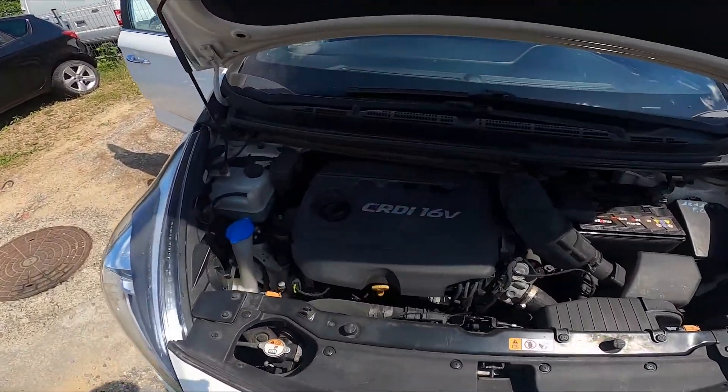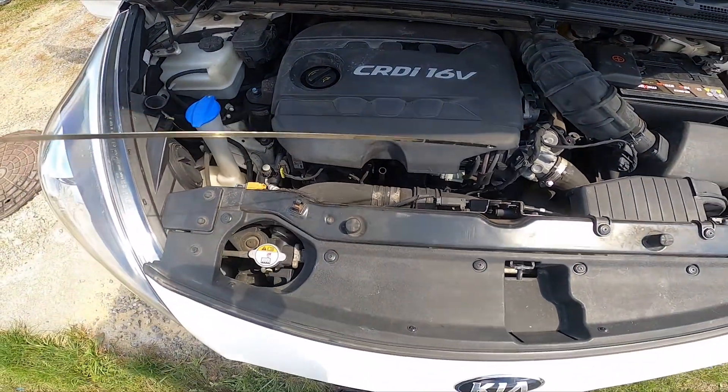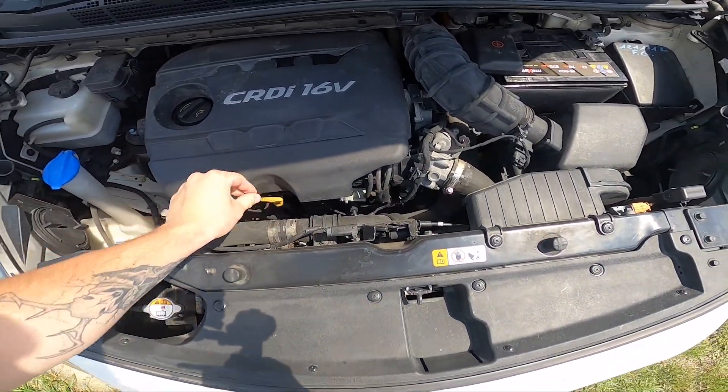Let's take a look at the engine. As you can see right here, we've got this head of the stick we have to pull. And this is the stick. And that's it.